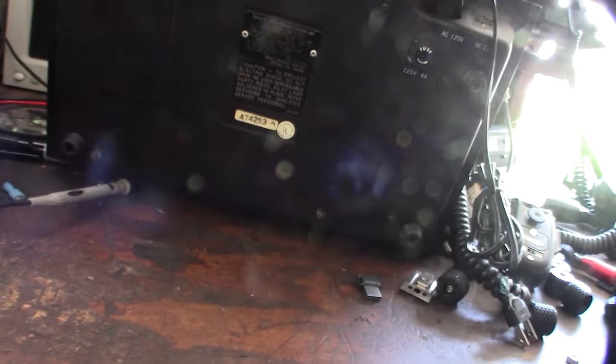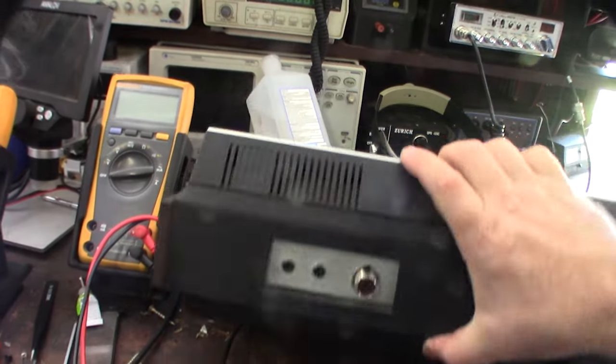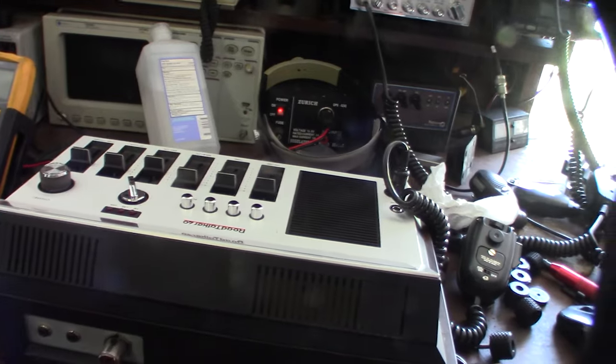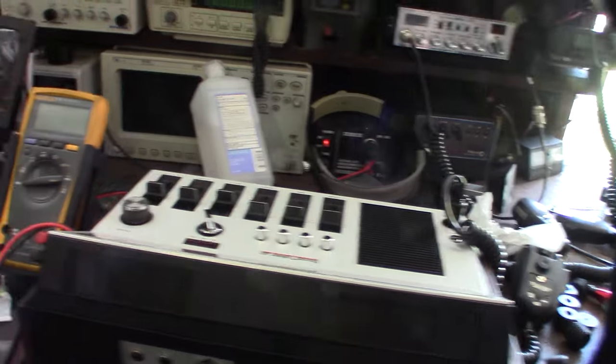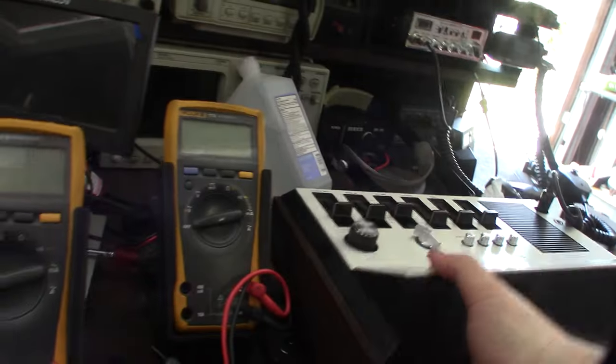The mic says Made in Japan, and the radio says Japan too — so this is made in Japan. I want to look inside and see what makes it work. I also want to check the capacitors before I fire it up, make sure nothing is blown. I'm guessing since it was made in Japan they're probably using good capacitors, so I think it's actually in really good shape.